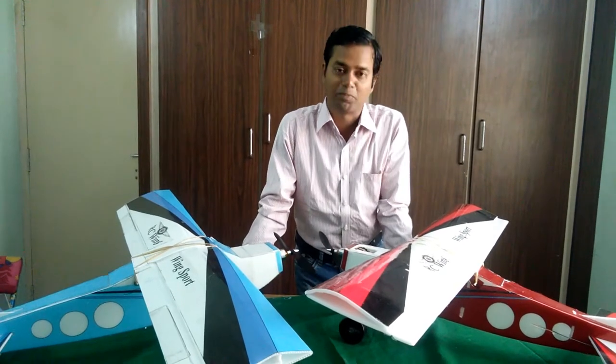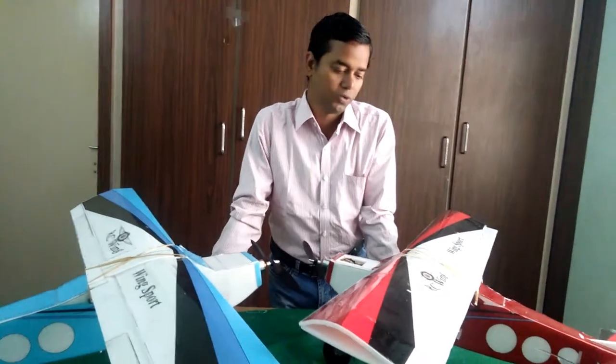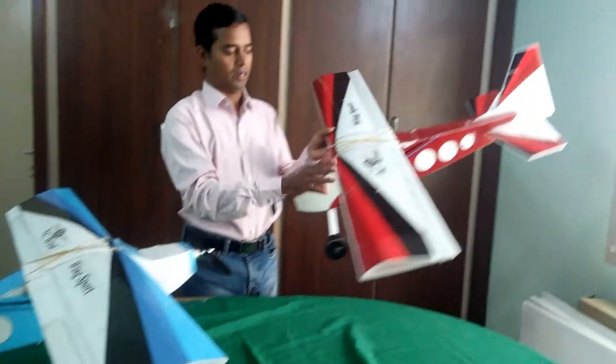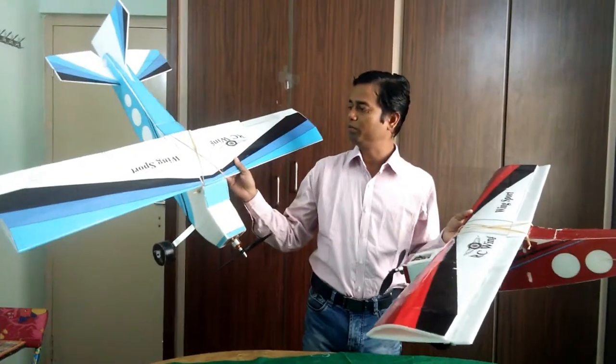Welcome to RC Wing. I am Prabhul Kumar Swine. Today we are going to build Wing Sport. Wing Sport comes with two colors — red and black, and sky color blue and black.